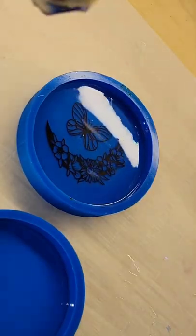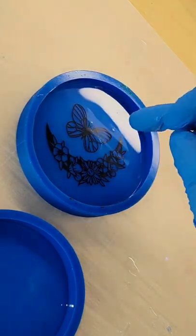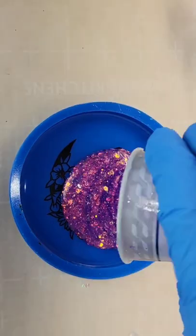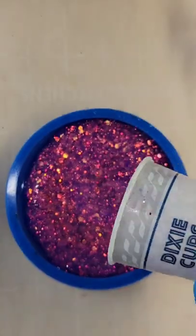I drop down my resin foil and push it down to make sure it's completely submerged, then hit it with my heat gun to pop bubbles. I let it dry for 24 hours, and now we're going to fill up the rest of the mold with some beautiful glitter.